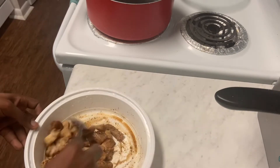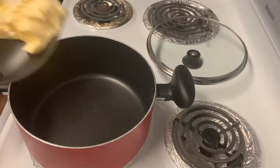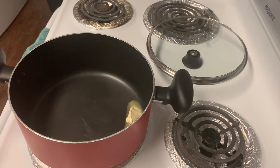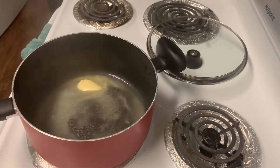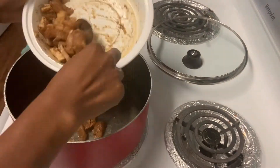I mix the chicken up into the spices and let it marinate for a bit. Then I add some butter into my nonstick pot — nonstick pot, guys, because you'll be doing lots of stir frying. I want to ensure that all your ingredients have a free flow within themselves. My butter is melting into some creamy yummy goodness.